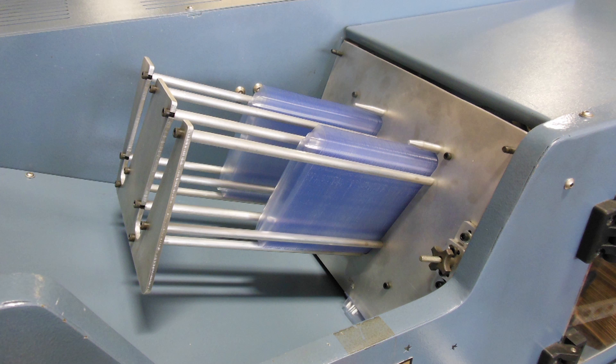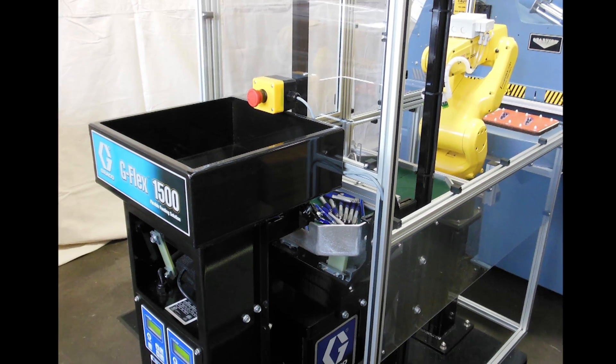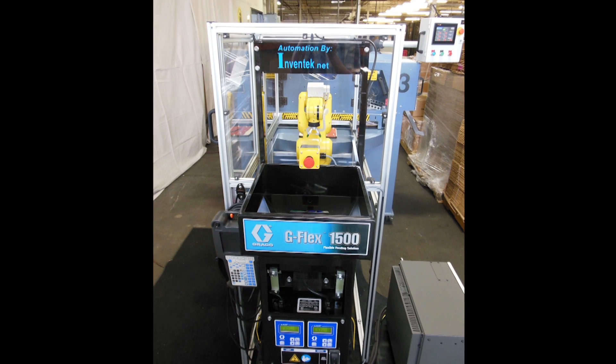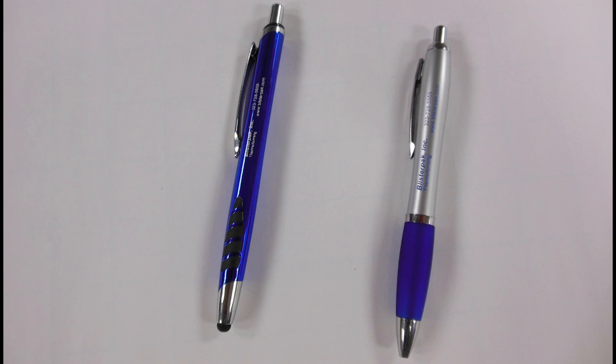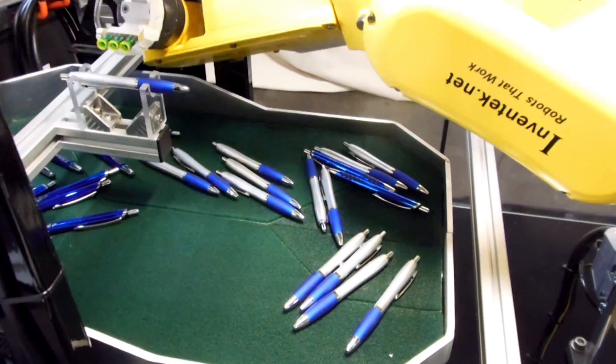In this demonstration of the equipment, two different pens are randomly presented via the flexible part feeder. The IR Vision camera locates each pen, distinguishing the solid blue pen from the blue and silver pen. A vacuum cup gripper is used to pick each pen.